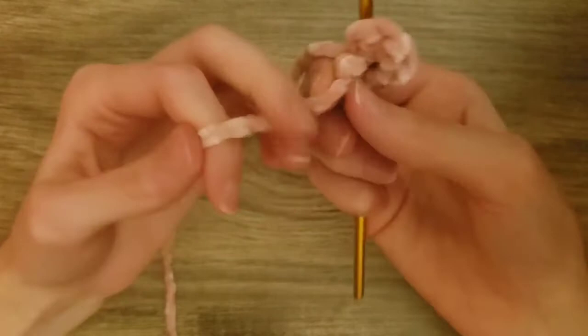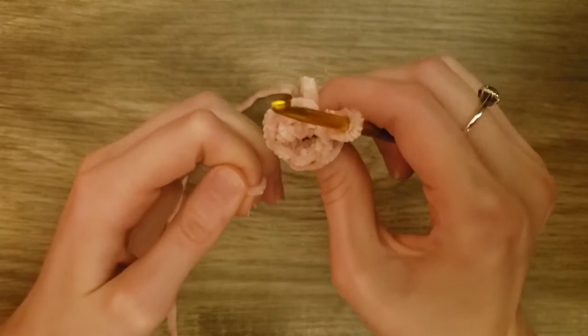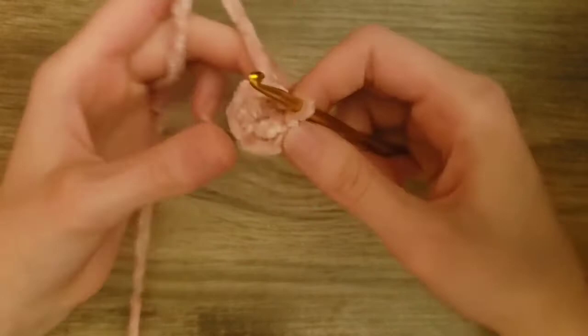There is the first round of the first ear. Now we're going to pull on the end to close up the hole in the middle of the ear. This is velvet yarn, so the furry type of material is around a piece of string. If it doesn't let you pull it, that's totally fine — you can just leave it the way it is.